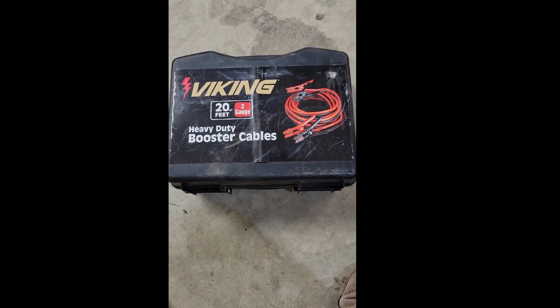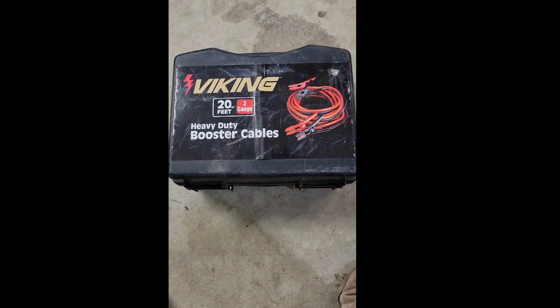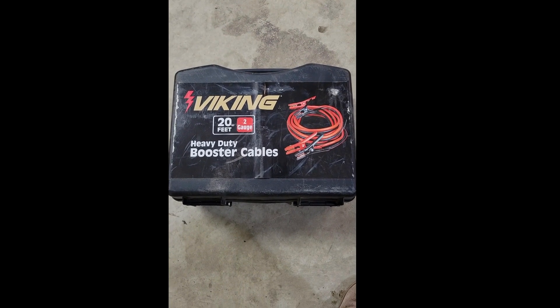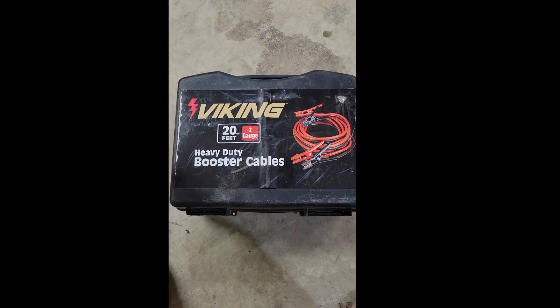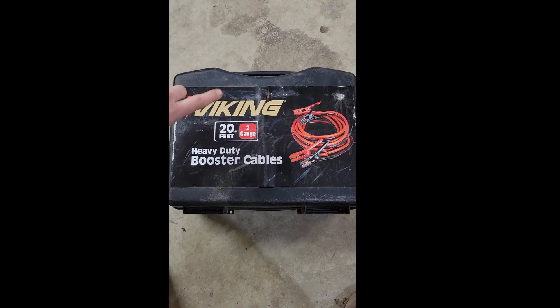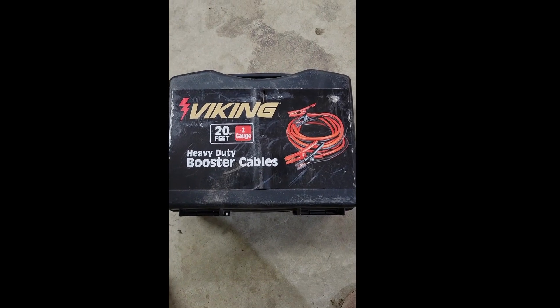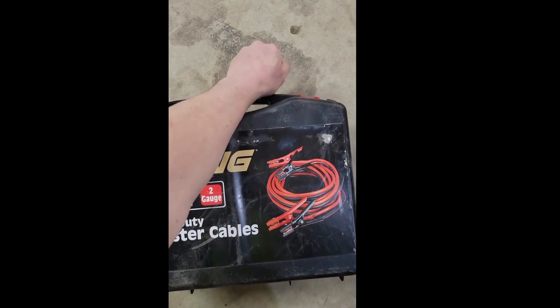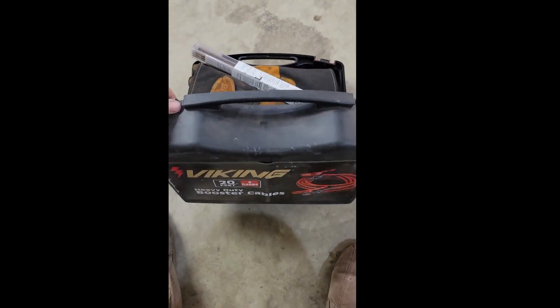I just thought I'd share the trail welding kit that I built last summer using harbor freight jumper cables. I thought that would be the cheapest way to get some heavy gauge wire — as you can see, two gauge — it's a pretty decent size wire for welding on the trail, and it came with this kind of decent case.